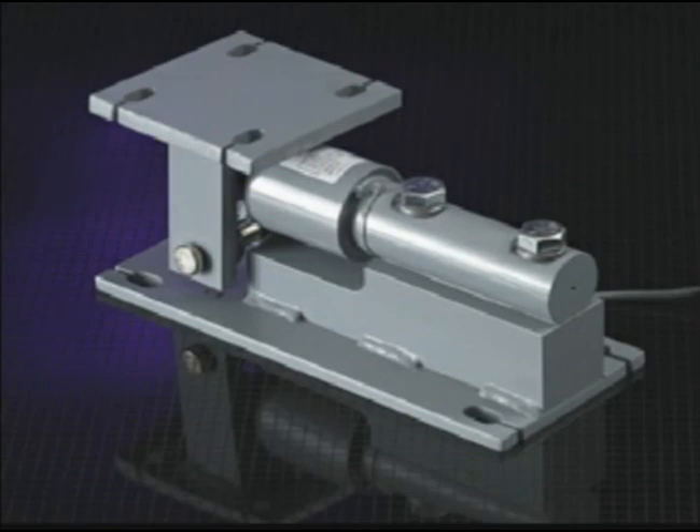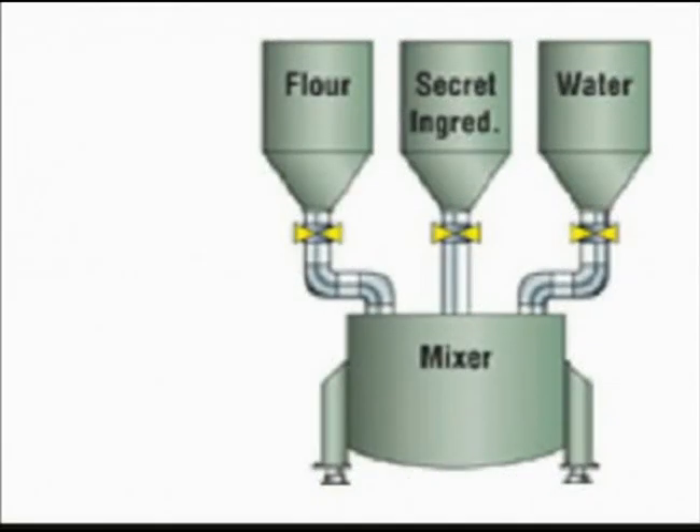The batching weigh bar is ideal for structures with minimal overhead clearance. Mounting is a snap with the bolt-down weigh bar bracket. This weight sensor offers the unique weigh bar design principles that make it virtually immune to load shifts or uneven loads, with the same freedom of movement as the higher-profile chain link version for extra shock-absorbing characteristics.